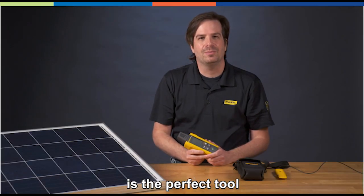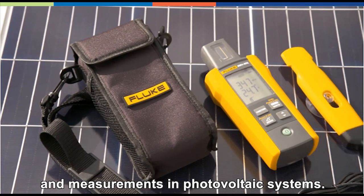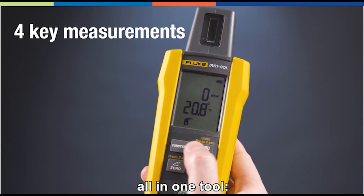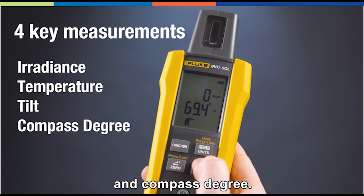The irradiance meter is the perfect tool to conduct comprehensive testing measurements in photovoltaic systems. It provides four key measurements all in one tool: irradiance, temperature, tilt, and compass degree.